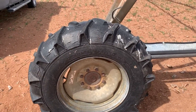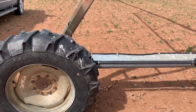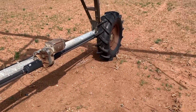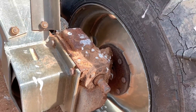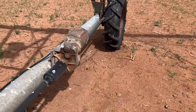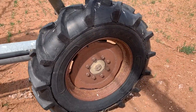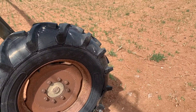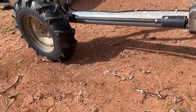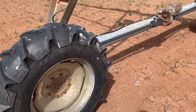Servicing pivots means checking tire pressure — two tires per tower. This pivot right here has eight towers, so sixteen tires and sixteen gearboxes. We've got to check the oil in every single one of these, check the oil in every single center drive, and check tire pressure. Those tires do look pretty old, but most of these will run years yet. Oddly, I replace more new tires than old ones. I'll put you guys on time-lapse for the service.